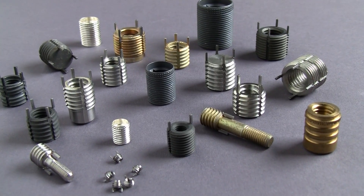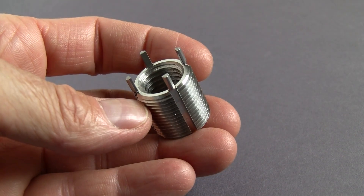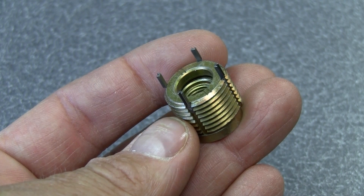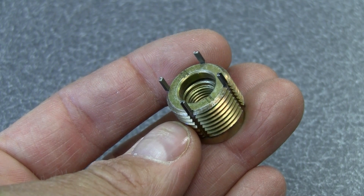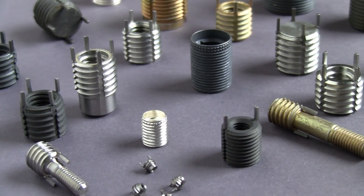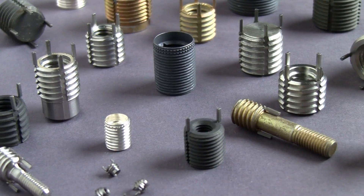A variety of styles are available to fit your application. Our industrial style is employed in thousands of commercial uses. Acme MS-NAS style inserts are for military and aerospace applications. Both styles are available in metric or inch sizes and with either coarse or fine-pitched threads.